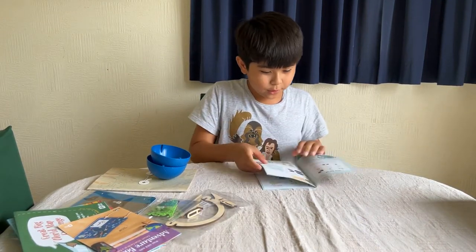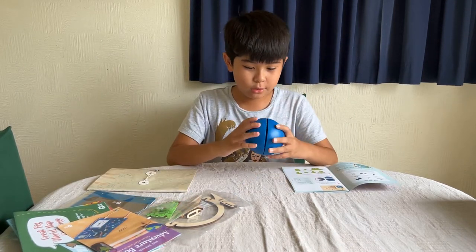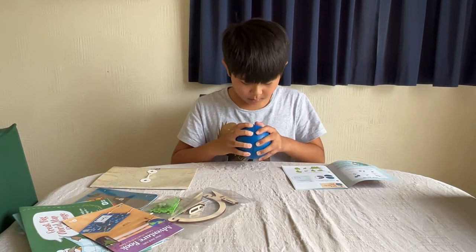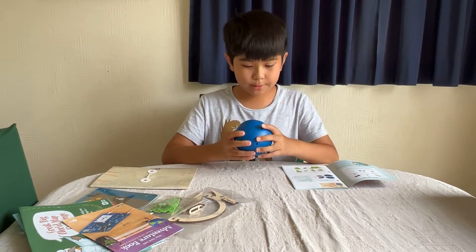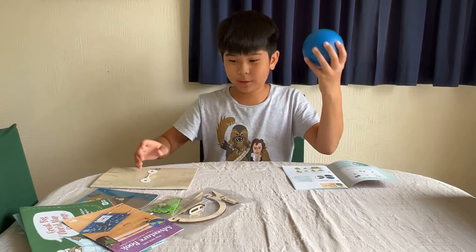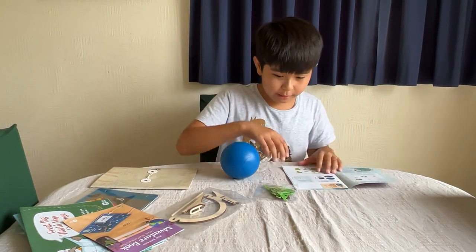So the first thing we have to do is stick the globe together — this is a quick assembly so we won't time-lapse it. There you go — so that's the blue marble, the base of it. Find your felt land masses — you should have seven of them.